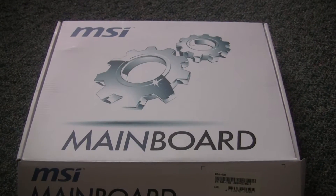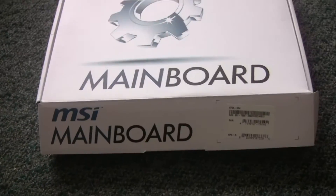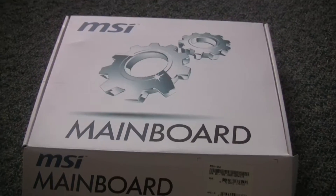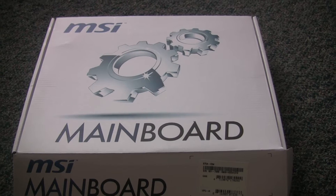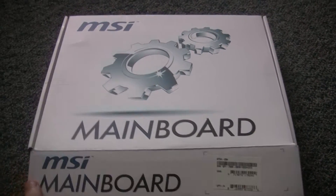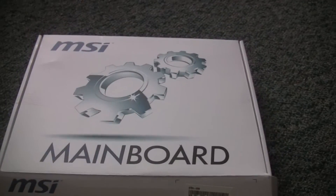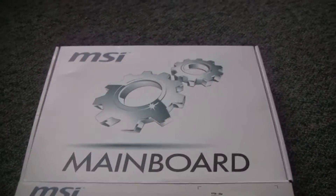Hello, this is the listing under Coniferous Computers on eBay for the motherboard. It is not an MSI motherboard, so don't be confused by the box — I just replaced mine with this.